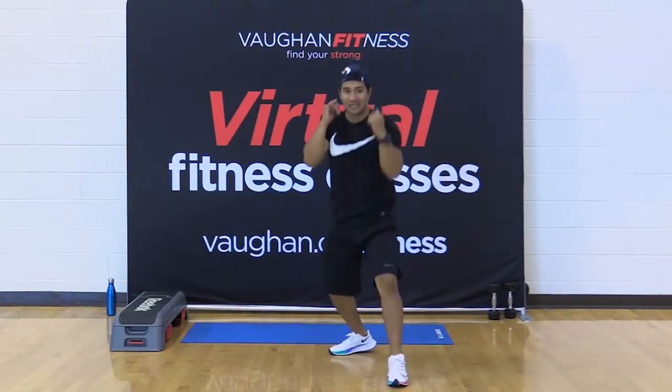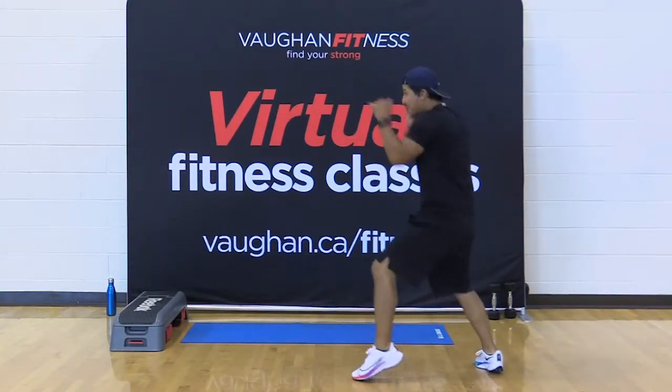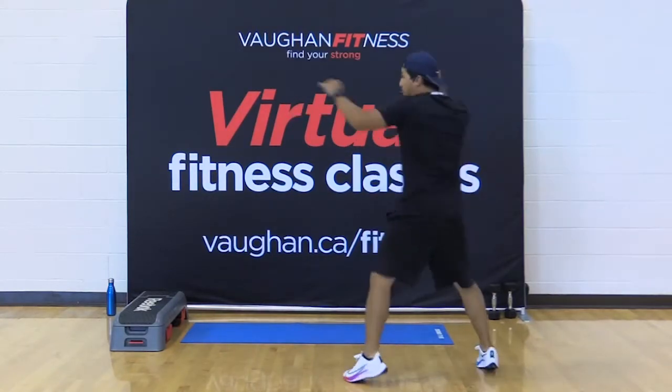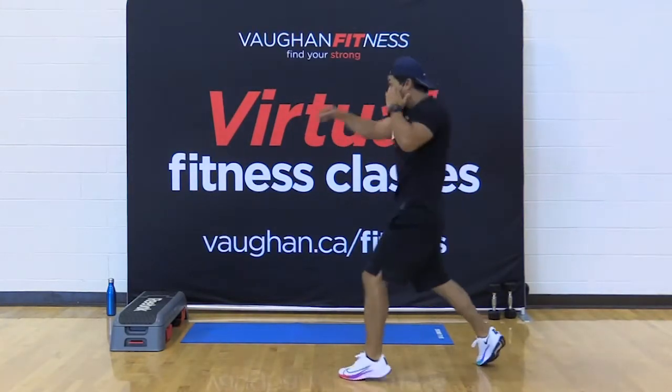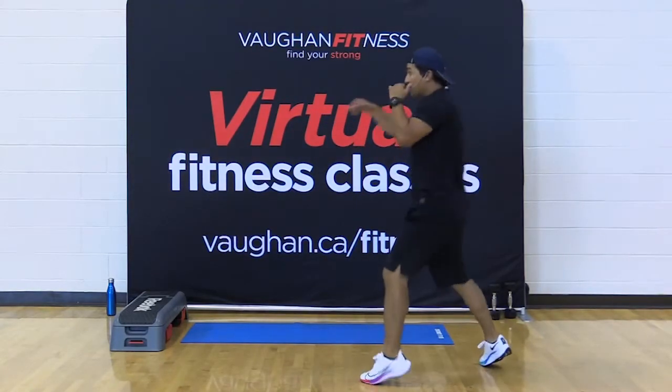This one back here is waiting. Let me show the profile. Jab, jab — here we go, for eight, seven, six. Bring it right back to your chin. Three, two. From the back — eight, seven. Twist from the hips. Five, four, three, two.